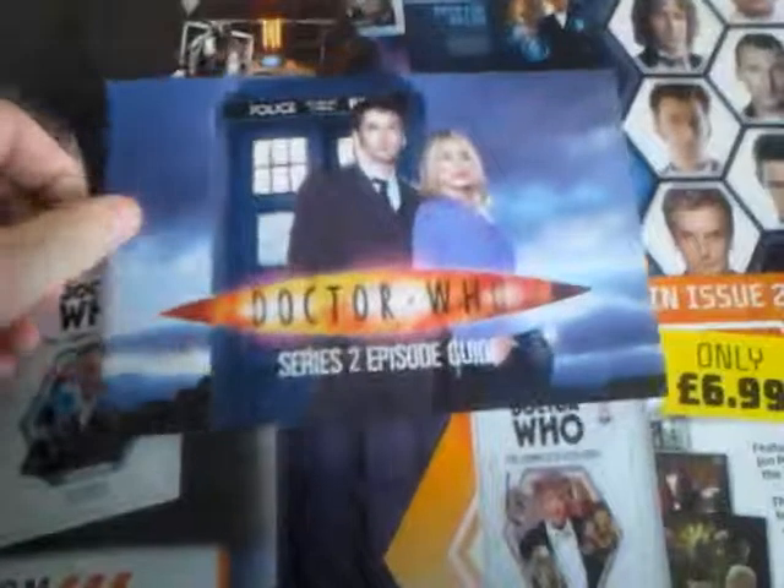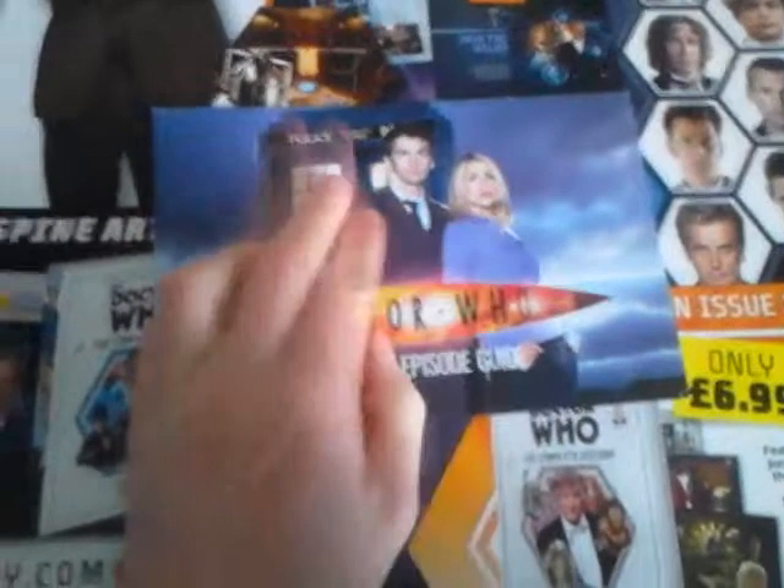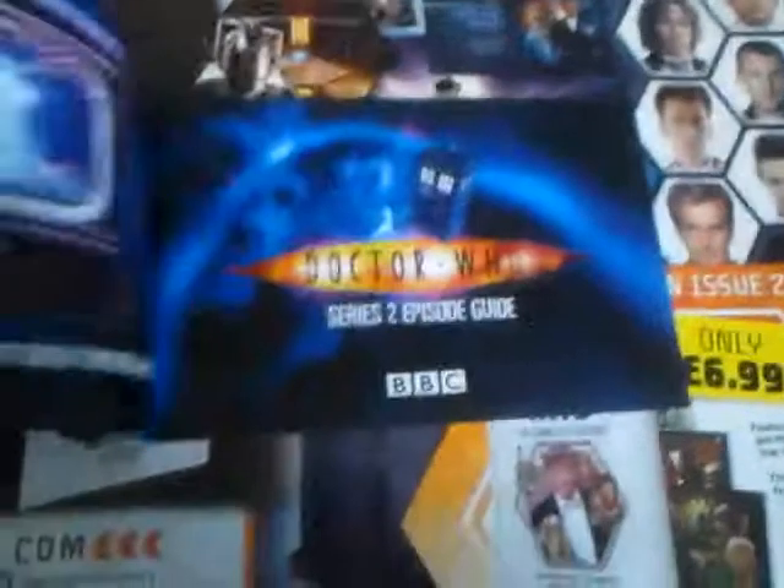Let's take a look at the booklet — Series 2 episode guide. There's a nice picture of the logo, with Billie and David and the TARDIS. On one side you've got your vortex with 'Doctor Who Series 2 Episode Guide' and the BBC logo. There's a nice picture here — love the pictures in these.